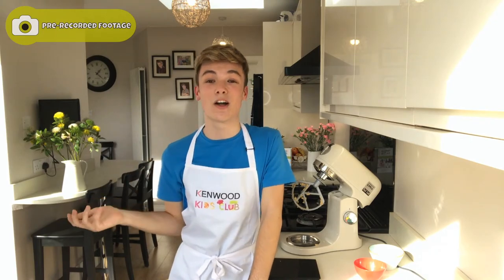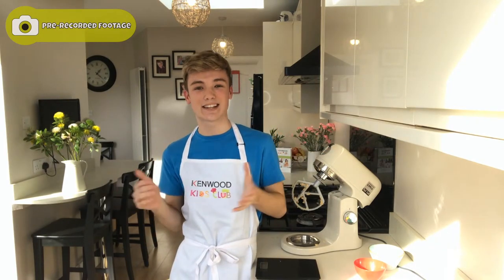I really hope you guys have enjoyed watching and even baking along. If you have baked along, make sure to send your photos into the Kenwood Kids Club website for the chance to be this week's Star Baker. I'd love to see them on Instagram, so you can find me at zapbakes underscore and you can also find Kenwood at Kenwood World — make sure to tag us in your recreations. But without further ado, happy baking and I hope you're all well. Bye everyone!